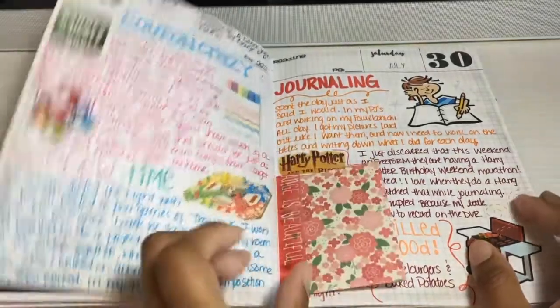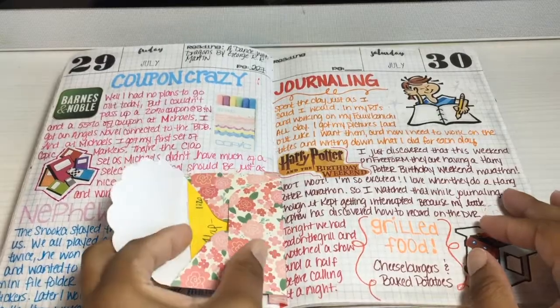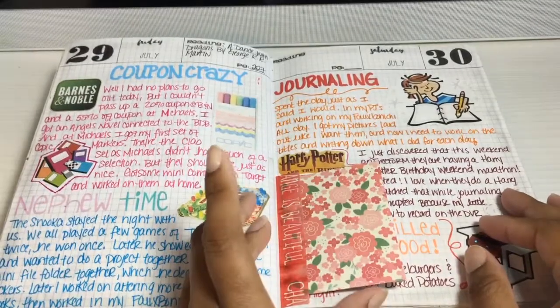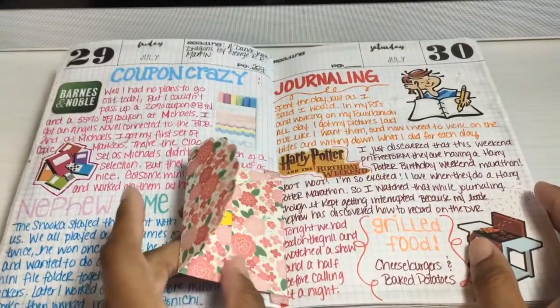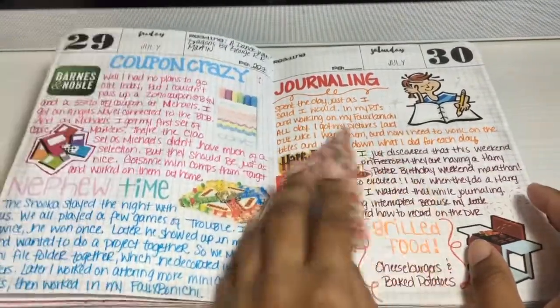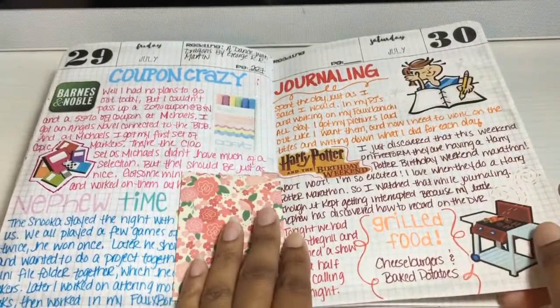I would do a couple of tip-ins here — like little envelopes — where either my mom or nephew or somebody would write me a note that I wanted to keep. I would just put a tip-in envelope in and put the note in there, or a little pocket.